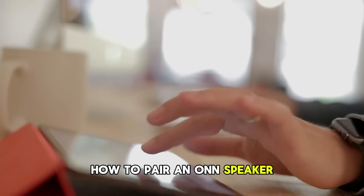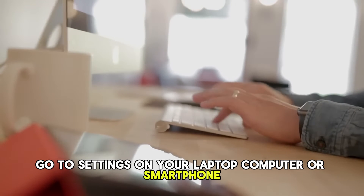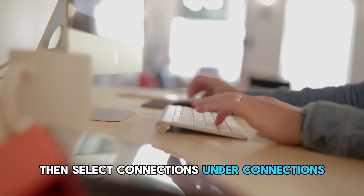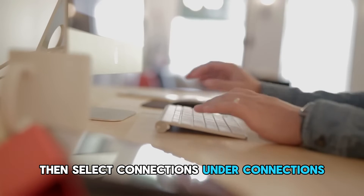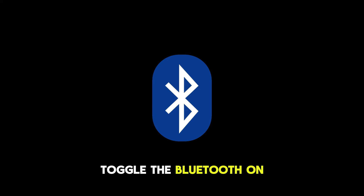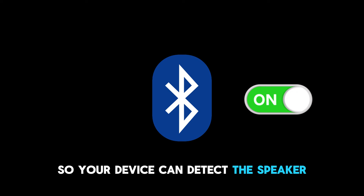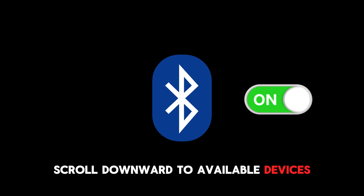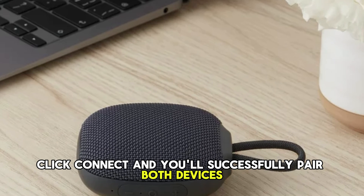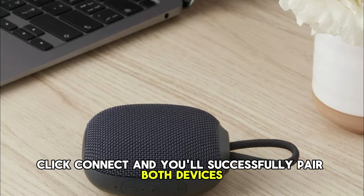How to pair an on speaker. Go to settings on your laptop, computer, or smartphone, then select connections. Under connections, click the Bluetooth section to open it. Toggle the Bluetooth on so your device can detect the speaker. Scroll downward to available devices and select the on speaker. Click connect and you'll successfully pair both devices.